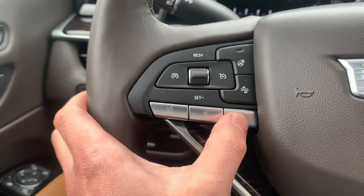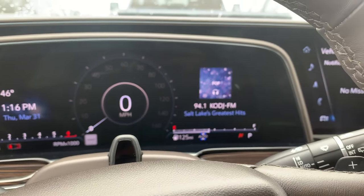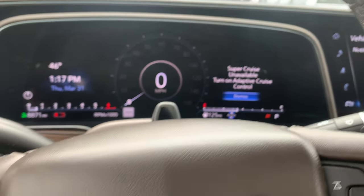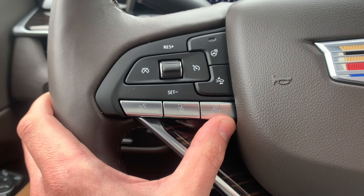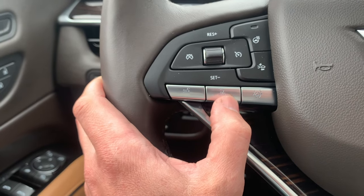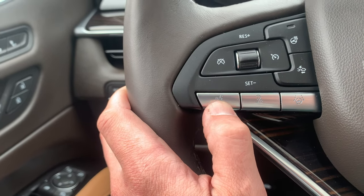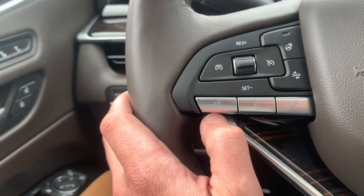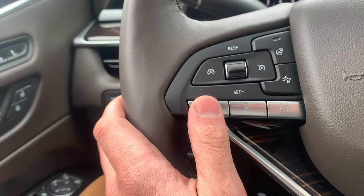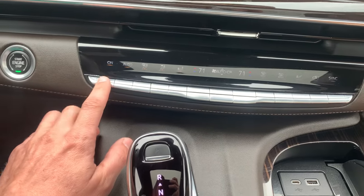These right here are the lane assist. If you press it, it's going to activate super cruise adaptive cruise control. This is the conversation enhancement mode — you can turn it on or off. This right here is your speech session button — if you press it, it's kind of like Hey Siri but for your Cadillac instead.